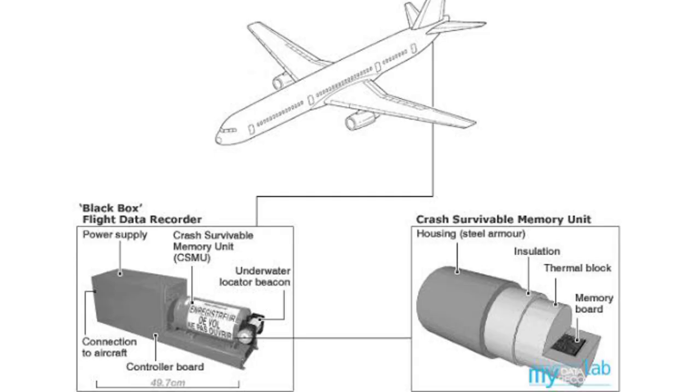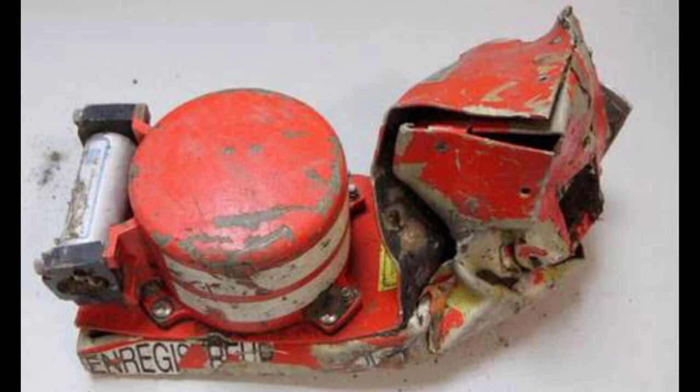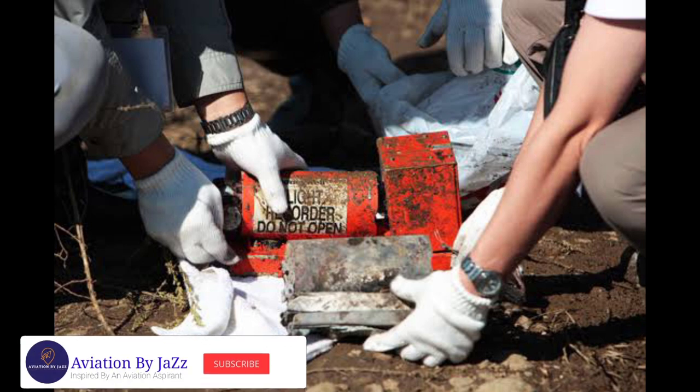As we have already mentioned, the black box is made up of a strong metal. It can work for 30 days without any electricity and can withstand a temperature of 11,000 degrees centigrade. When this box is lost anywhere, it keeps on emitting waves along with a beep sound for 30 days.